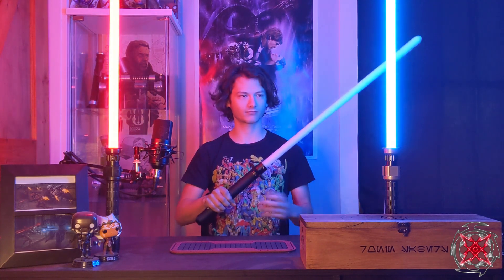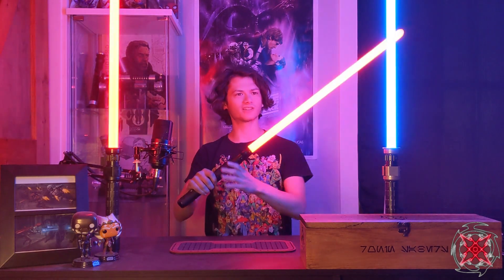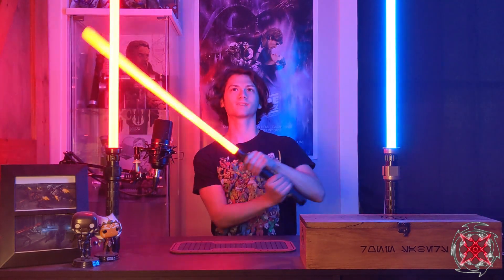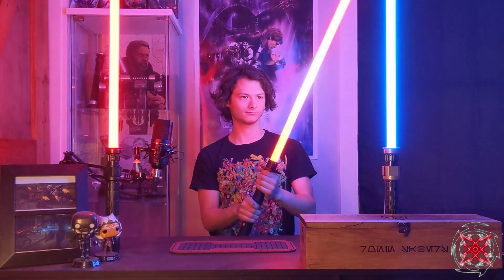This is the Bandit, the second half of the duel bundle. Same kind of blade style — it has a pilot light at ignition, a hum flicker, and an unstable blade. Those blasters are so cool.